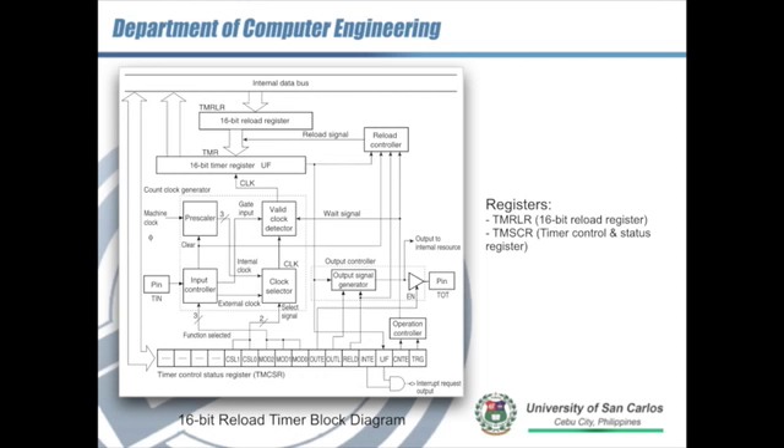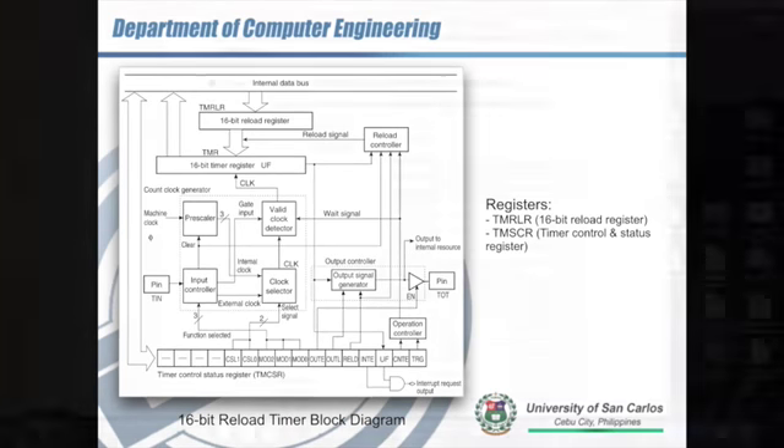Bits INTE and UF are involved with the generation of interrupts upon timer underflow. INTE is the bit that enables the interrupt, while UF — the underflow flag — is automatically set to 1 when an underflow occurs. So if both INTE and UF are 1, meaning the interrupt is enabled and there's an underflow, these two bits are connected to an AND gate which generates the interrupt request.